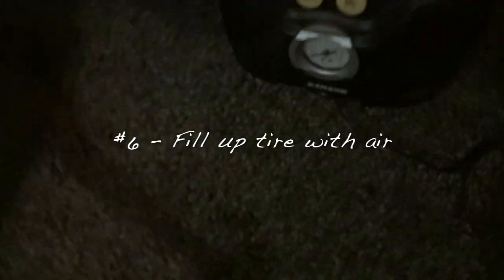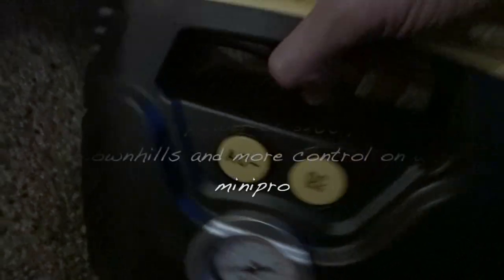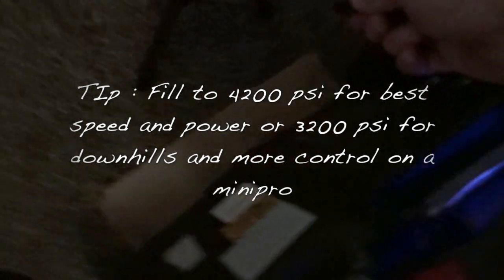Next step: air in that tire. I've got the Ken-Sun pump, about 40 bucks on Amazon. It's got AC/DC so you can keep it in your car and plug it in. Just put this guy in here — it's hard as a rock. You obviously wouldn't be able to tell because it's a slow leak, but if it's like this it's gonna hold up.